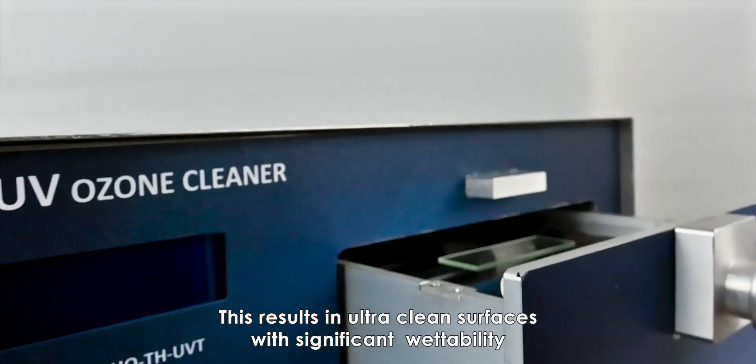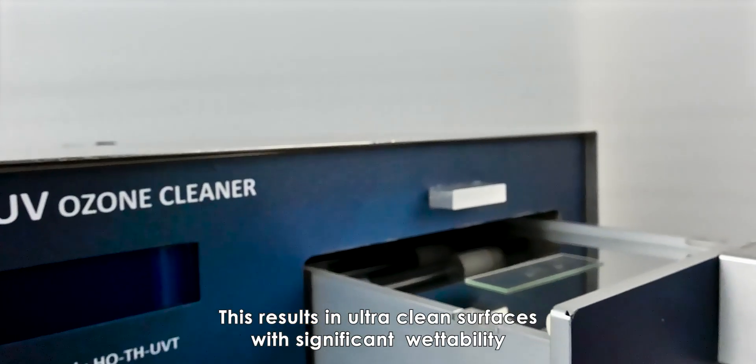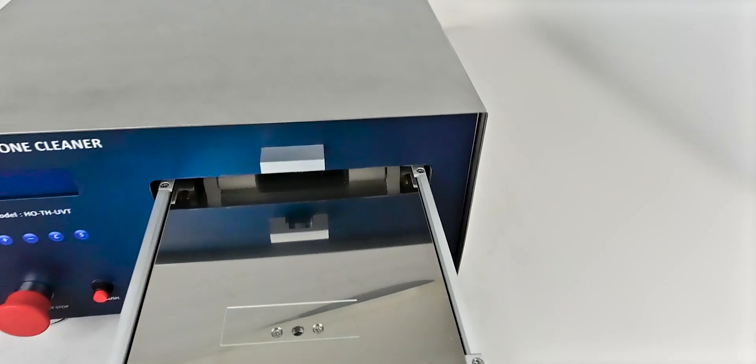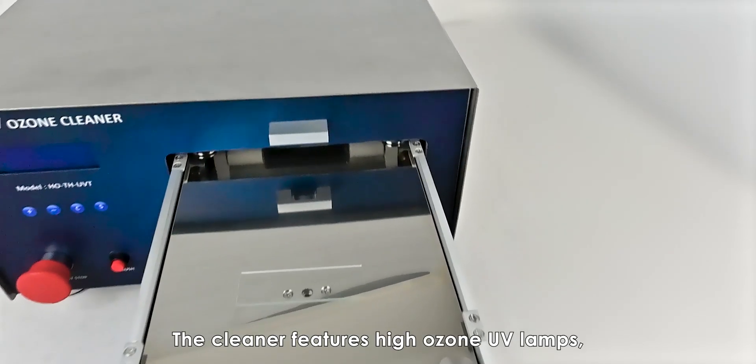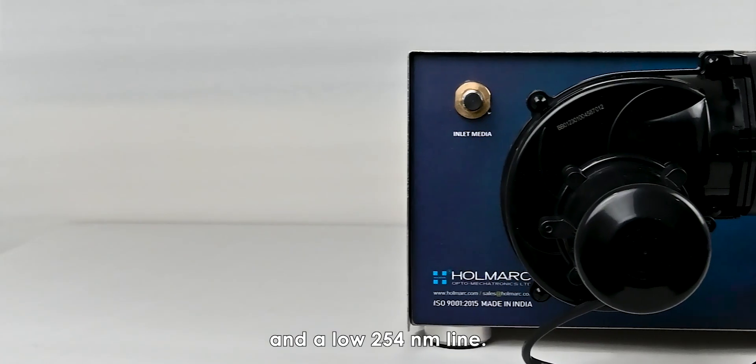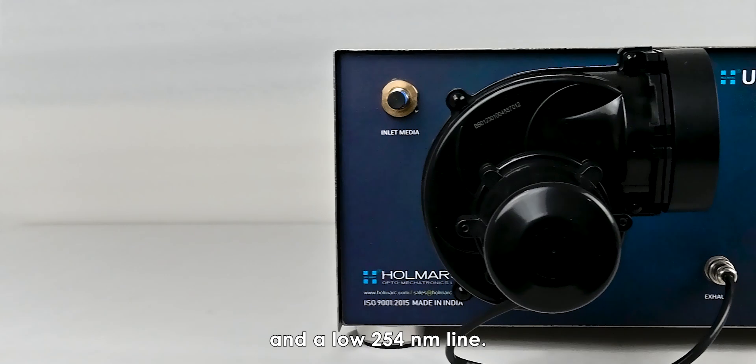This results in ultra-clean surfaces with significant wettability, essential for thin-film coating of glass and ceramic surfaces. The cleaner features high ozone UV lamps generating energy at 185 nanometers and a 254 nanometer line.